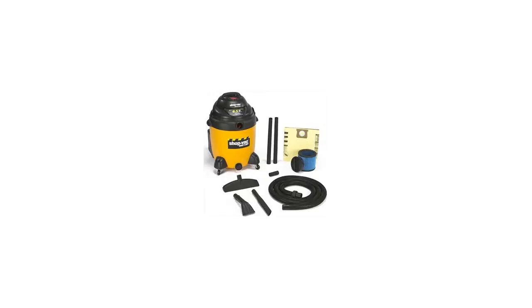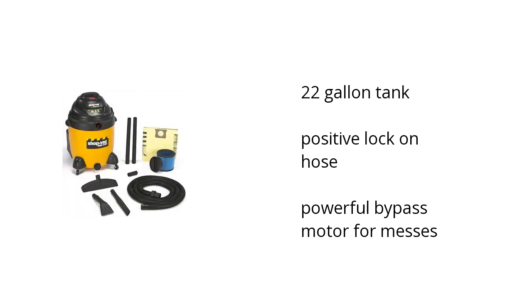Hi, I'm Ilana with the BuzzTella Marketplace. Here's what you need to know about the ShopVac Industrial 22-Gallon 6.5 Peak HP Wet Dry Vacuum on sale at Sam's Club.